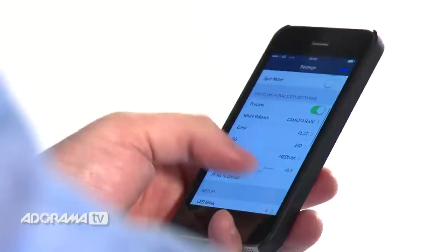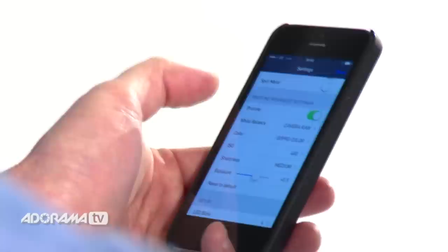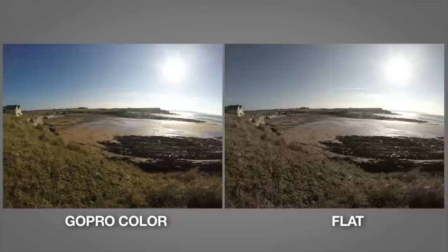The next setting we should look at is colour. The default setting on your GoPro, even in ProTune, is called GoPro colour, which will give you beautiful bright colours and quite a lot of contrast. The next setting is flat, which gives you an unprocessed colour with lots more detail in the highlights and the low light. It will look like it has a lot less contrast, but if you've got a scene with lots of sunlight and shadow, it will allow you to adjust the contrast later so you can keep details in both the shadows and highlights.